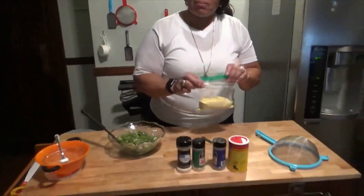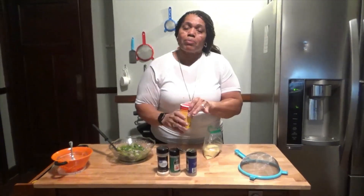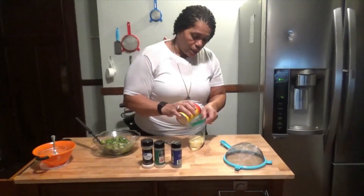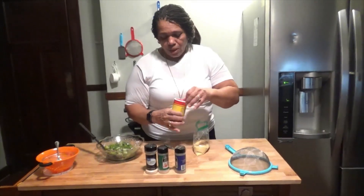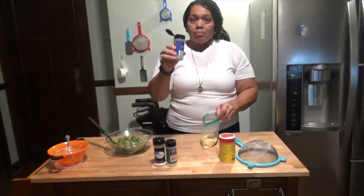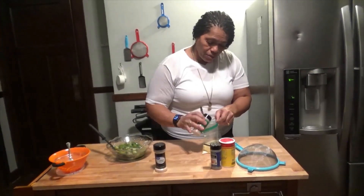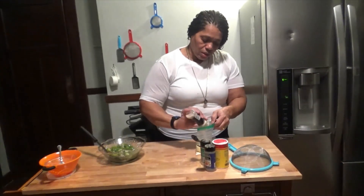I put a cup of yellow cornmeal. You can jazz up your seasoning. I'm using some Slap Your Mama seasoning — it not only has salt and pepper in it, but it also has hot spices. I'm going to put a little black pepper, a little garlic powder, and last but not least, some onion powder.